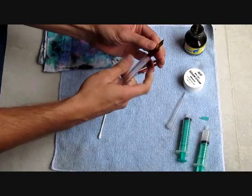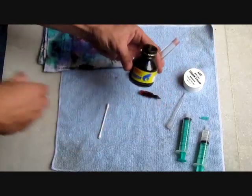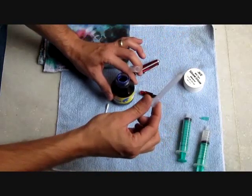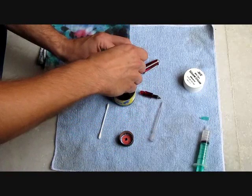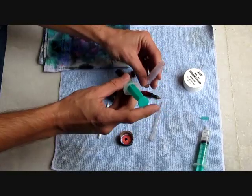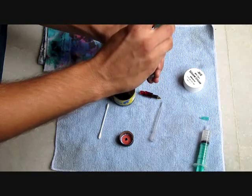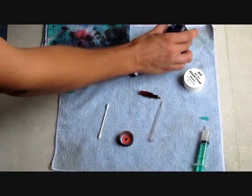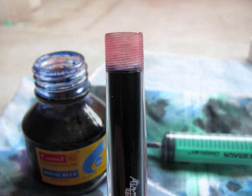Now we'll remove the section from the barrel again, and our next step will be to fill the pen. We're going to use Camel Royal Blue ink — it's one of my personal favorites. You could use just a regular eyedropper, or I have a syringe that I prefer. The key is how high to fill the ink: you want to fill the pen to the bottom of the threads of the barrel. It's a good idea to have a clean-up cloth here.